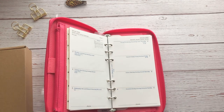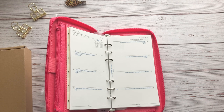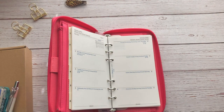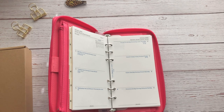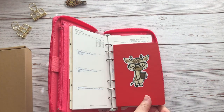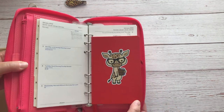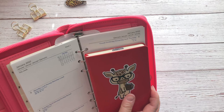Let me grab my pocket planner. So here's my pocket size planner for reference. Top to bottom, the Filofax pages are longer than a pocket planner. But left to right, the page space is almost the exact same size.